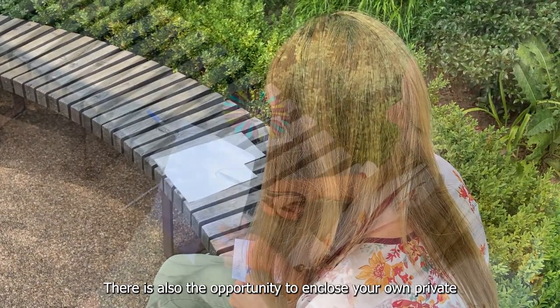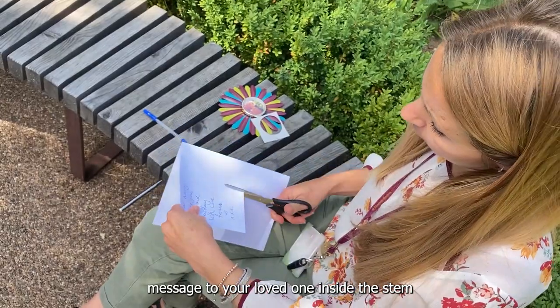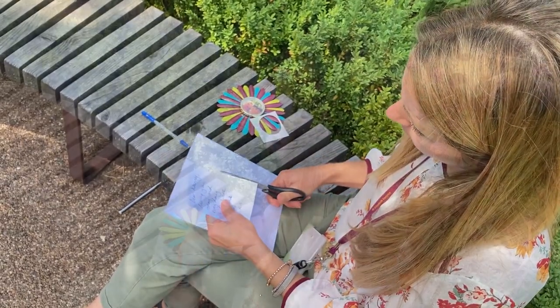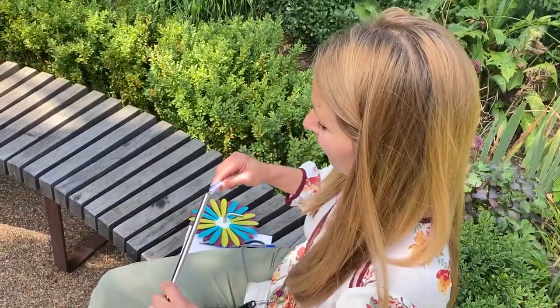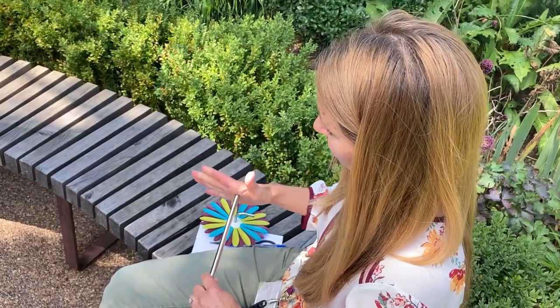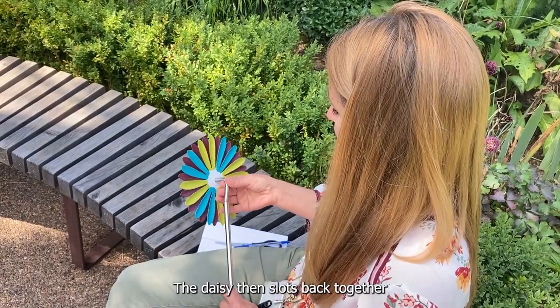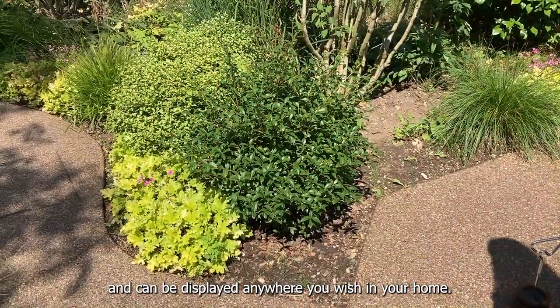There is also the opportunity to enclose your own private message to your loved one inside the stem. The daisy then slots back together and can be displayed anywhere you wish in your home.